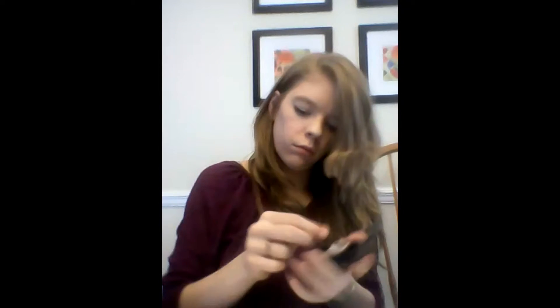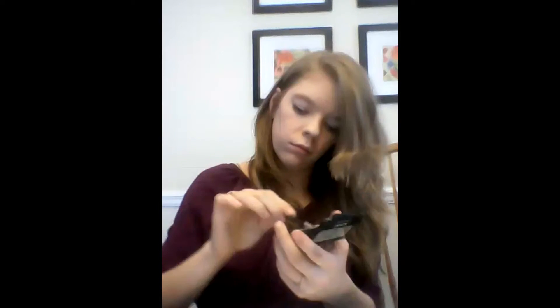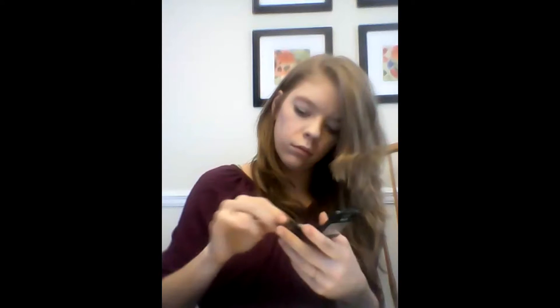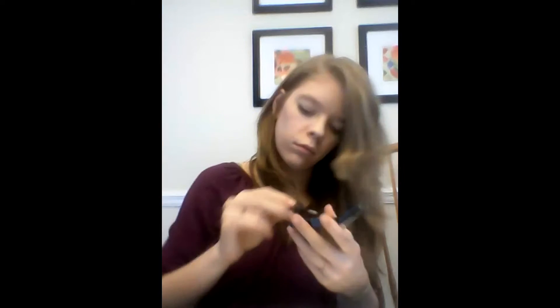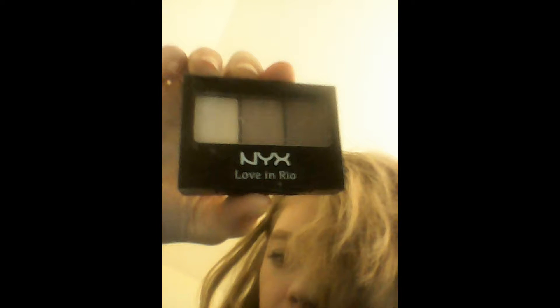Next I put on my eyeshadow. I put the white color all over the eye — not the crease, all over the eye. Then I put the light brown on the lid, darken it up, and put on the dark brown as seen here. Then there's a picture of it.